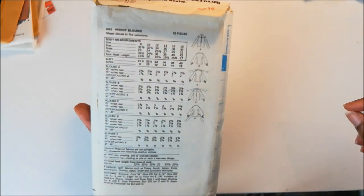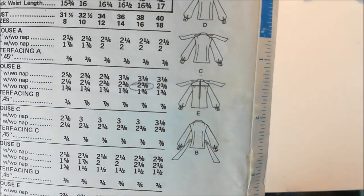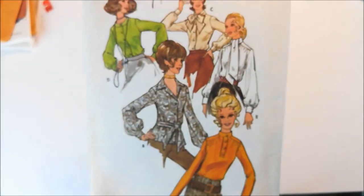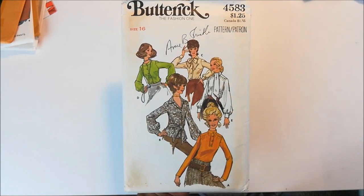This invisible zipper is for version E — they put an invisible zipper in the center back. And that would be Butterick 4583.